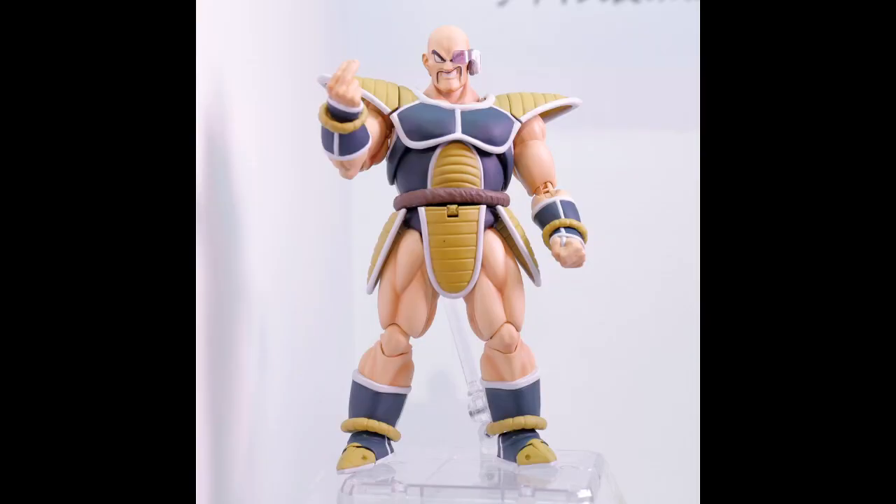They showed off Nappa in his proper color scheme. I always thought this would be an event exclusive, but they're calling it Nappa Saiyan Invasion. I don't know if it's going to be like the old premium color figures — like Vegeta and Trunks — just released normally with a different color scheme and slightly different accessories. I never got the original Nappa purely because it wasn't the right colors. With this one I'm more inclined to buy him now. Hopefully he's not an event exclusive, Tamashii. Amazing what proper colors do.